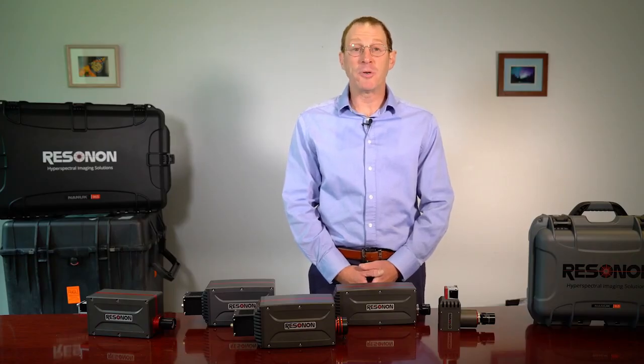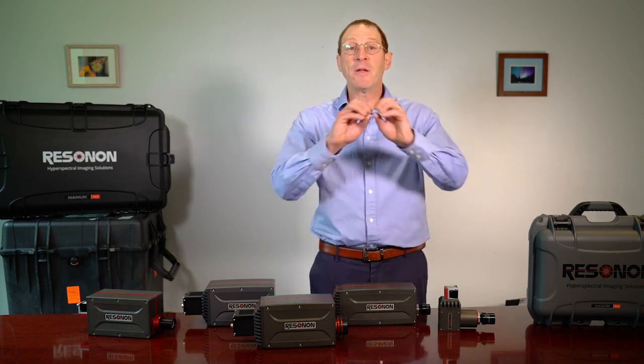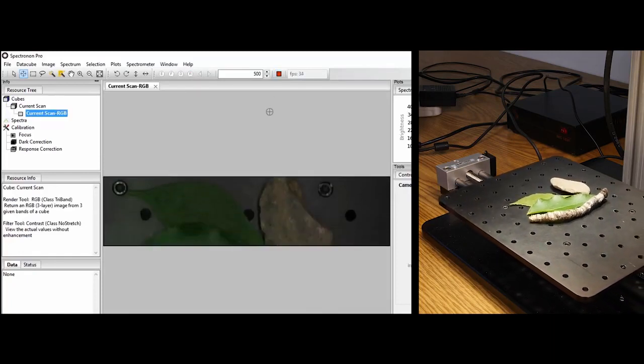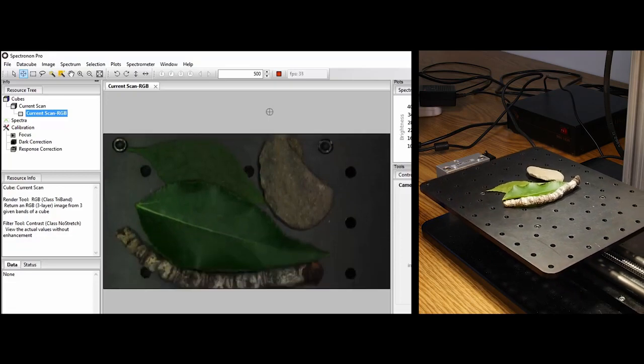Hello, I'm Adam and today we are going to discuss Resonon's hyperspectral imaging cameras. These cameras are line scan push broom imagers where each camera frame is a single line of data, and a full two-dimensional image is produced by translating the sample relative to the camera and then stacking the lines next to each other.